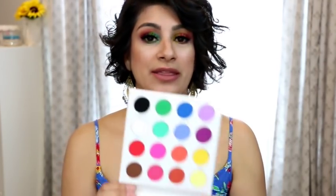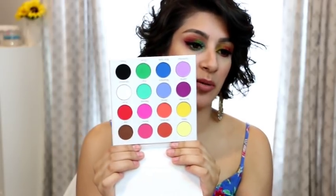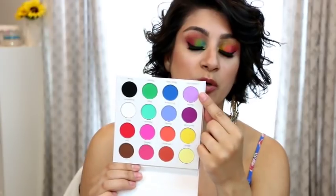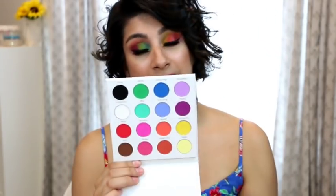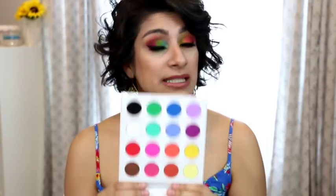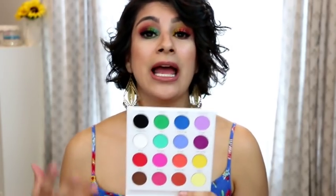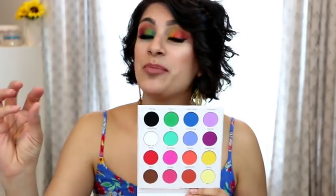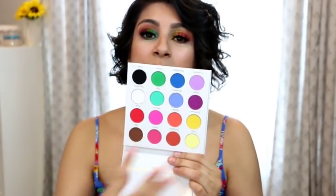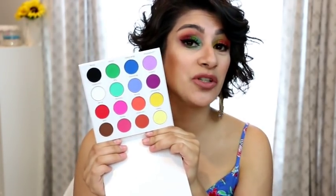Now one that is not available anymore — but I believe they have something comparable in their permanent collection now — is the Blush Try Blossom. This one's all matte as well and it's more of a subdued rainbow palette. You do get the rainbow in here but with variations and more subdued tones — a deep purple with a light purple, a light blue with a dark, so on and so forth for each corresponding color, plus a beautiful black and a white. I still wanted to share it because I use it all the time. There's always something comparable out there — I'm showing you other varieties so you don't need to have this one specifically.